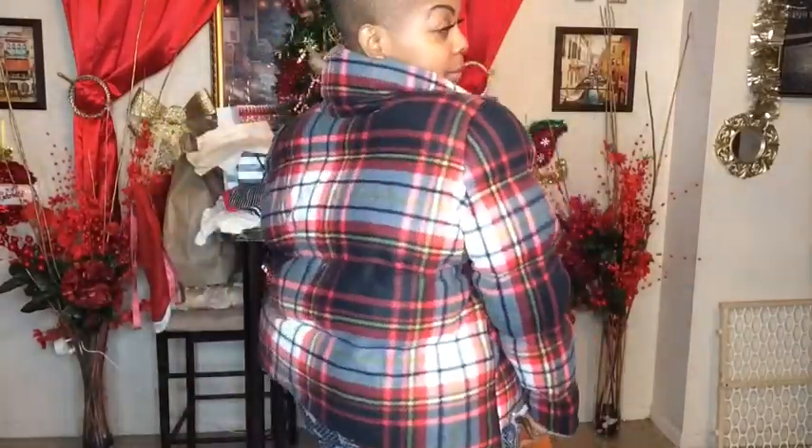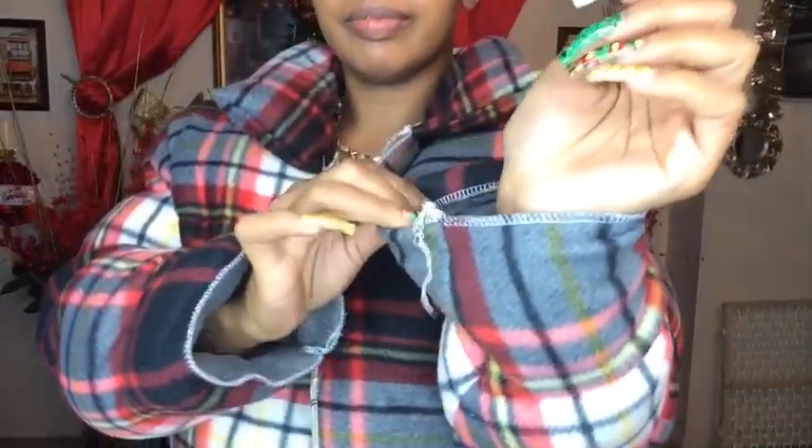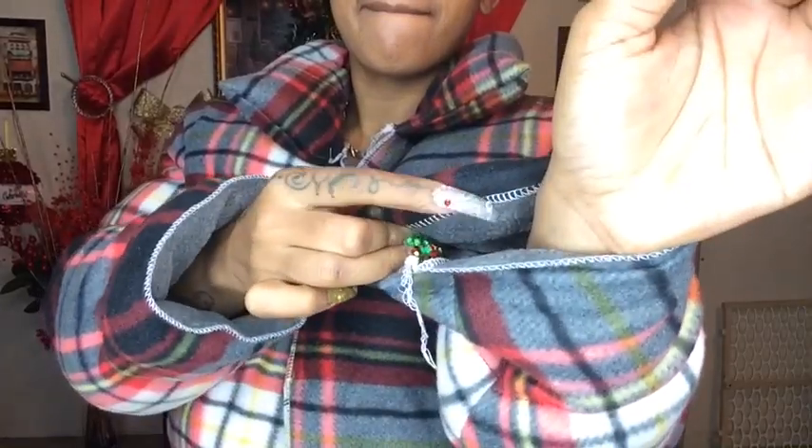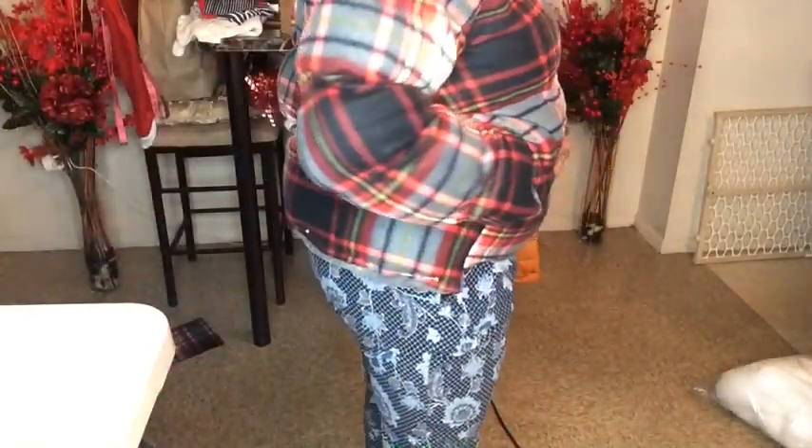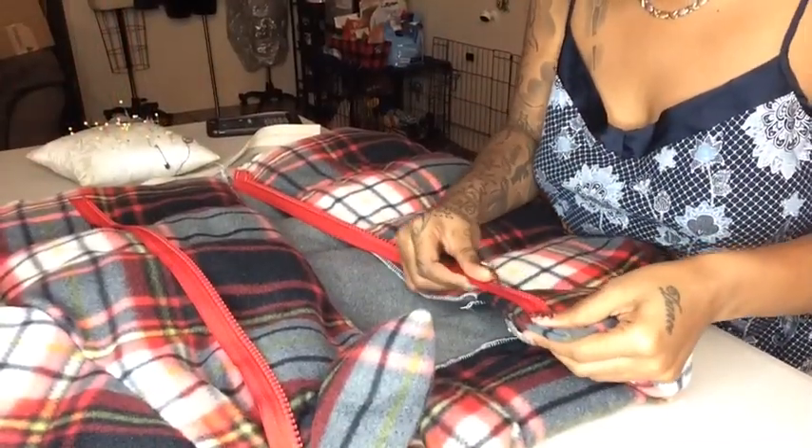Next, tuck in your wrist and topstitch that as well, or you can just make a wristband. Here are my pockets — they're hidden. Now you will be adding your zipper.